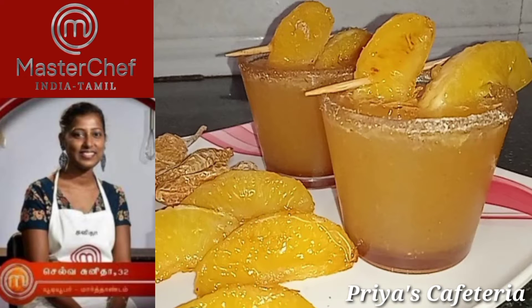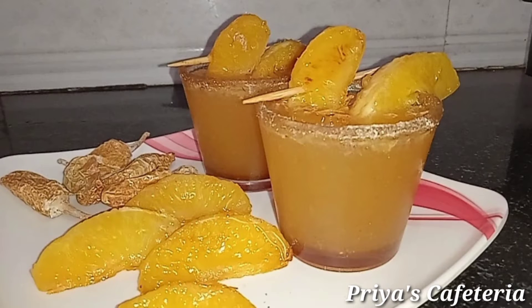Hi, hello friends. Welcome to Priya's Cafeteria. I am going to show you a Master Chef recipe. I am going to show you a new recipe.